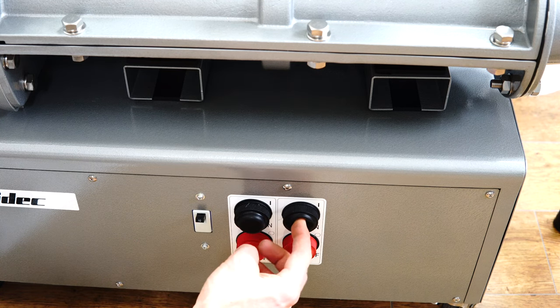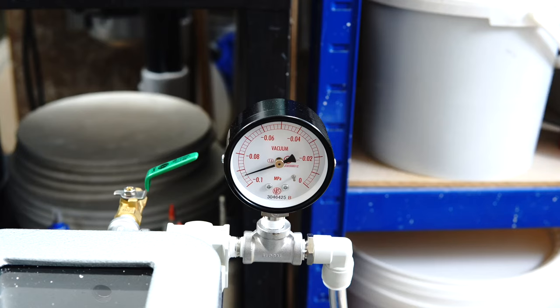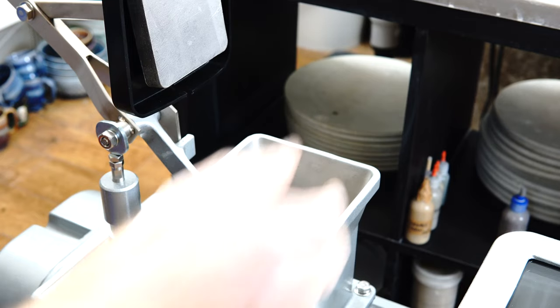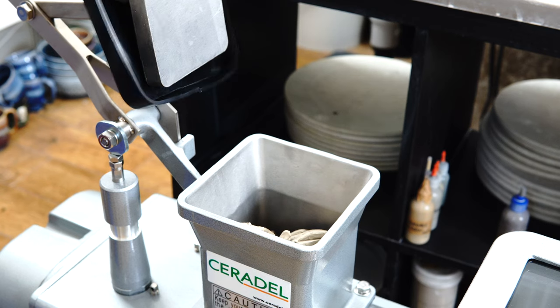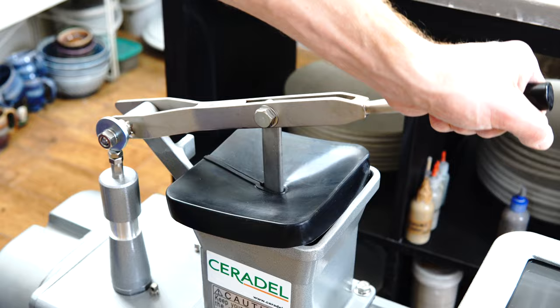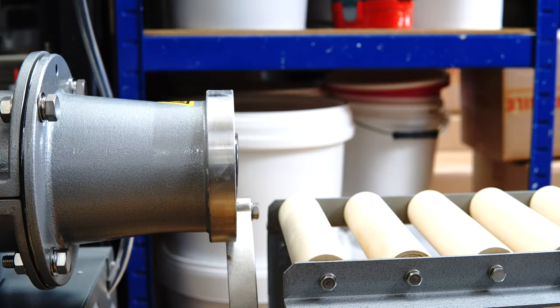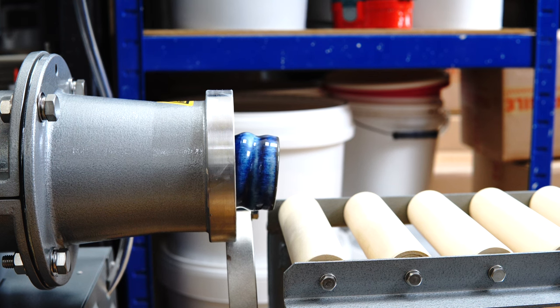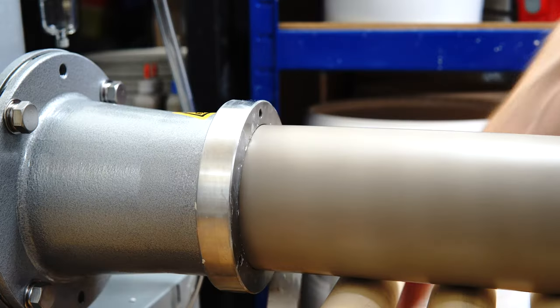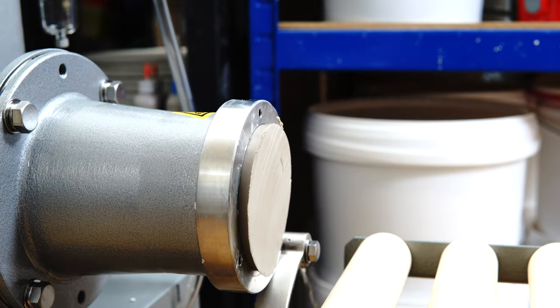What is a pug mill? A pug mill is a machine to prepare clay — it basically replaces wedging by hand. It processes and extrudes clay using a screw thread, which I assume is where the 'mill' part comes from. The 'pug' is apparently a historic term for processing clay, coming from 'pugno', meaning to pound the clay, though not everyone agrees on this. Either way, pug refers to clay, so a pug mill is a mill for milling clay.